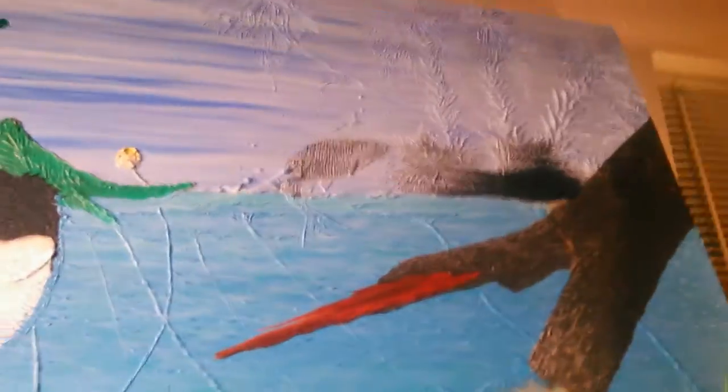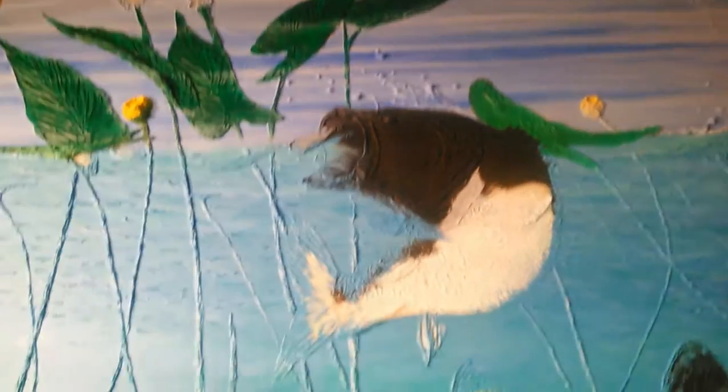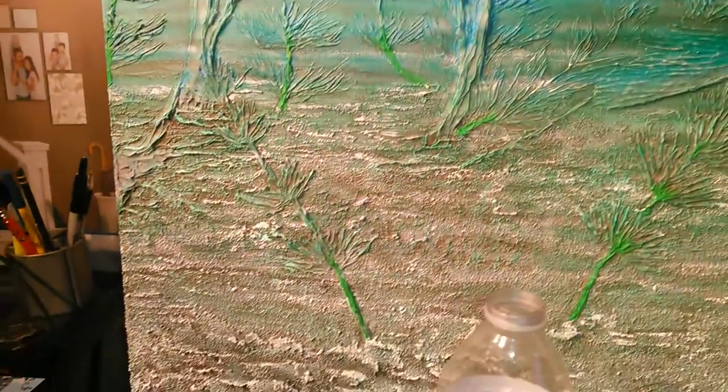Here's how much I've got done so far on my bass painting. I've been working on it a few weeks. I apply textures in it — I use the modeling paste to get my shapes and the texture I need.